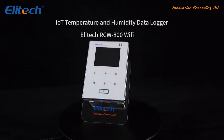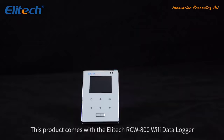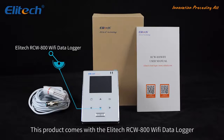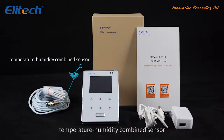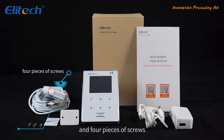The Illitech RCW-800 Wi-Fi IOT Temperature and Humidity Data Logger comes with the Wi-Fi data logger, a temperature/humidity combined sensor, a power adapter, a user manual, and four screws.